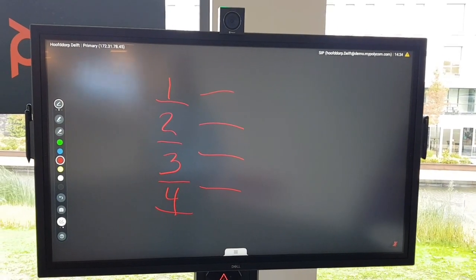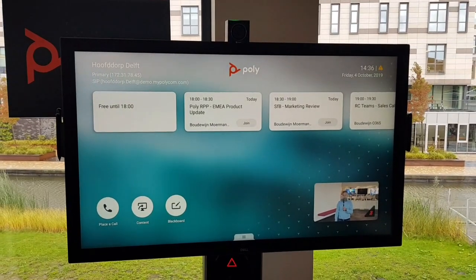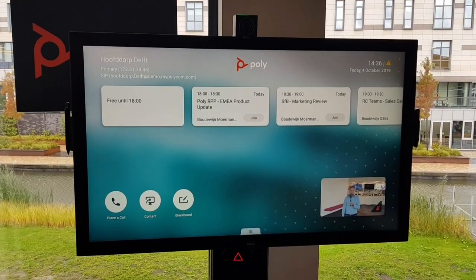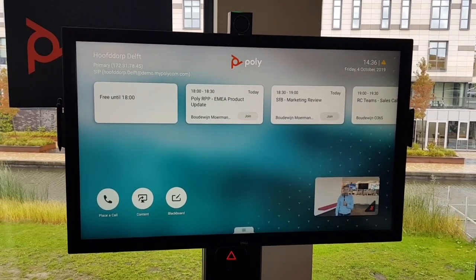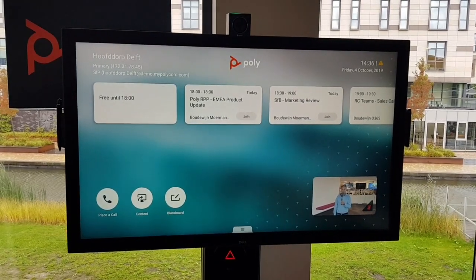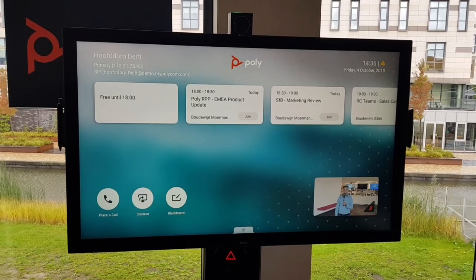That was a quick setup and user experience video of the G7500. Let me know if you have any questions, and I recommend visiting one of our Poly Experience Centers where you can see the G7500 live.